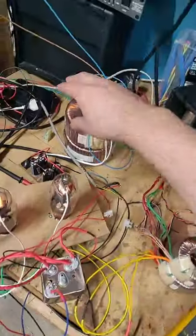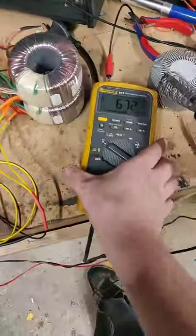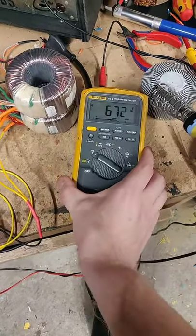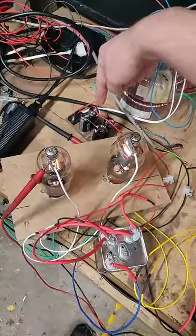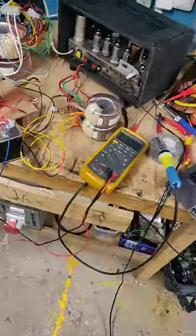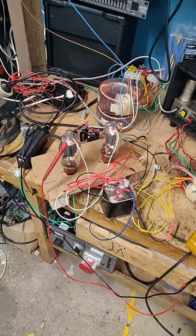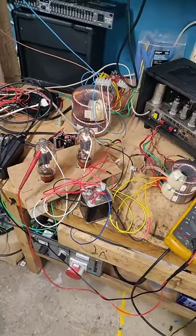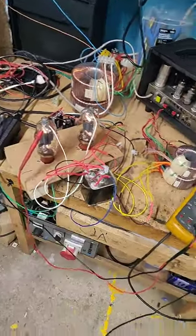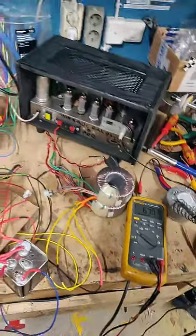And this is the power transformers — two of them in series to give us our 680 volts. We have our filter capacitors and rectifier. This is insane! These tubes can handle even higher voltage — they can handle up to 2,000 volts, and we're only running at 670 right now.